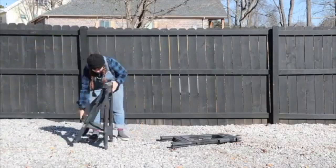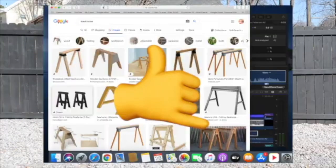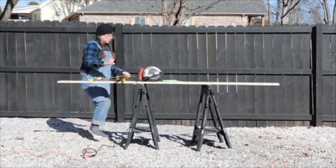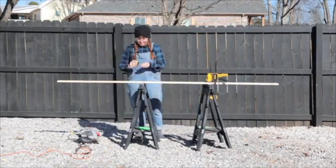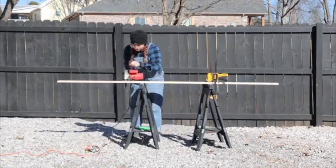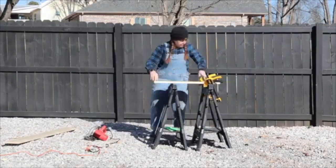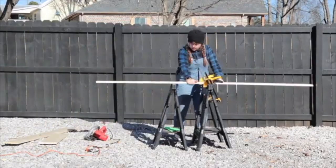Got these sawhorses — are these sawhorses? I don't know what these are but I got them at Home Depot. I took the clamps I highly recommend and the key here is you've got to try to make the straightest cut you can. It's kind of difficult with a circular saw, so just go really slow and be super careful.